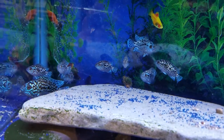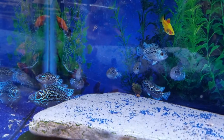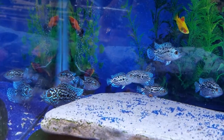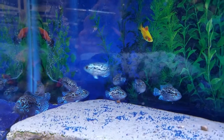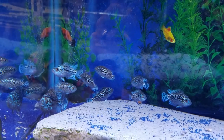I know we've had a lot of you guys looking for electric blue Jack Dempseys, and as you can see we finally got some good ones in. This one down the bottom left is probably pushing three inches, all the rest are around two inches — good size, very plump, very healthy. Stop in and get them soon.